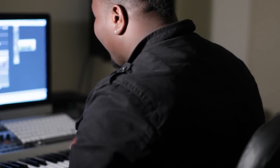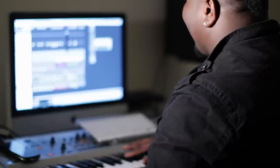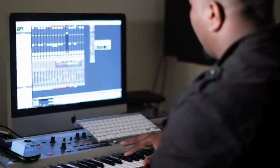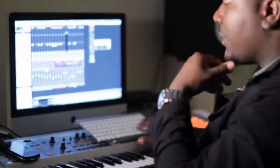Next I did a hi-hat. Then I did a set of shakers in here.